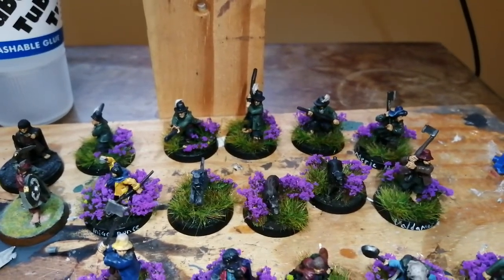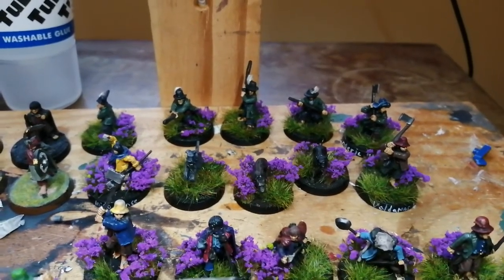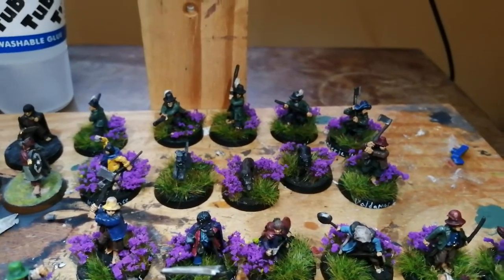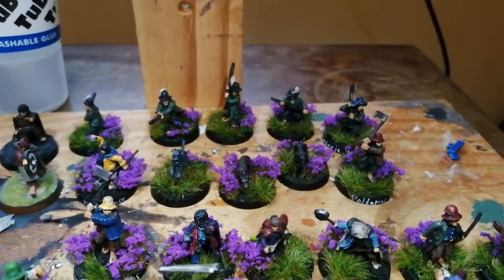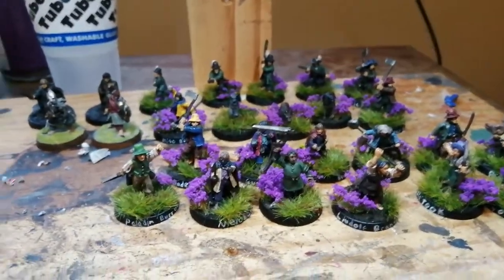Back there we've got Farmer Maggot's dogs, which is quite cool because hobbits can take dogs in their battle company. I'm definitely going to be using them in the battle company, and also when I run it as a full army I can run Farmer Maggot and his dogs — so that'll be quite handy.